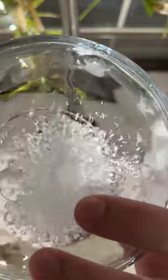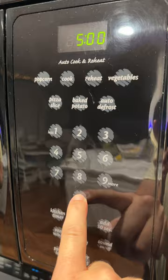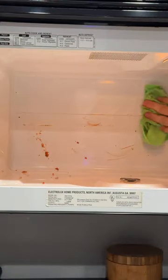Today I'm going to show you how to clean your microwave with confidence. Start by adding one cup of water to a glass bowl. Place the bowl inside and microwave the water for five minutes on high. The steam that is produced will loosen up any stuck-on food and grease.